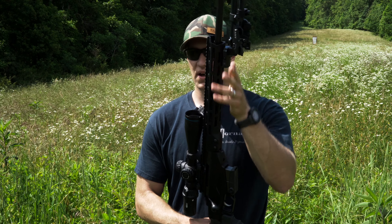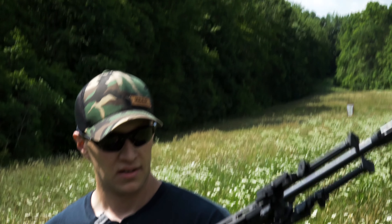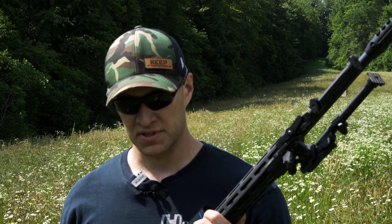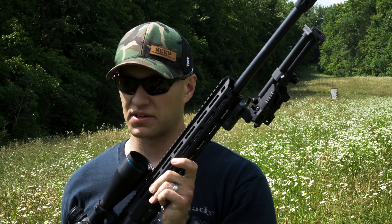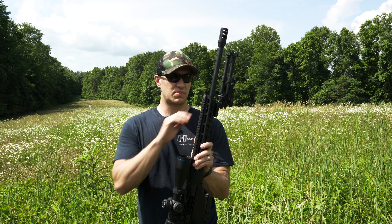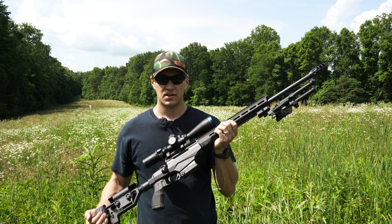You can mount your bipod wherever you want. On this one, I've got a really nice QD bipod. I can take it on and off and switch to my other rifles, which saves me from having a $300 bipod duplicated across multiple guns. I can just put it on any Picatinny rail attachment on a different rifle — AR platform, whatever it might be — and do the job.